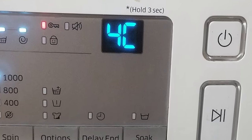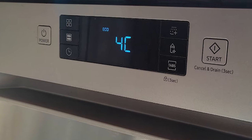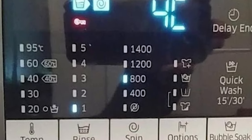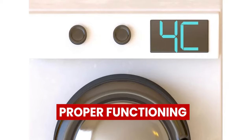A Samsung dishwasher will display a 4C error when there's insufficient water in the dishwasher. The dishwasher having this error means you can't effectively clean your dishes since the water supply in the washer is low. This error is not the end of your dishwasher — there are solutions to get it to proper functioning.